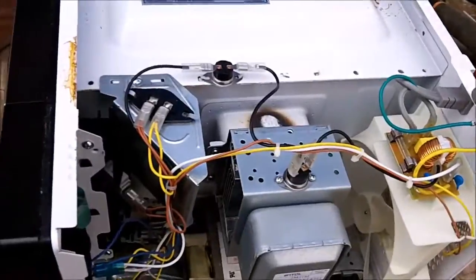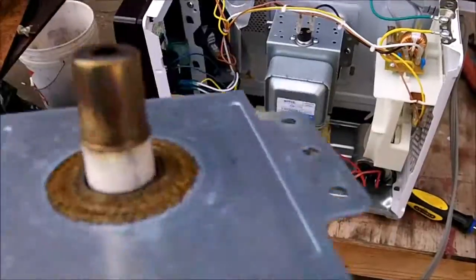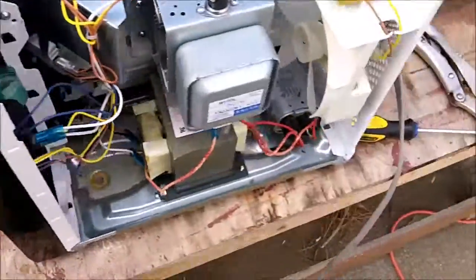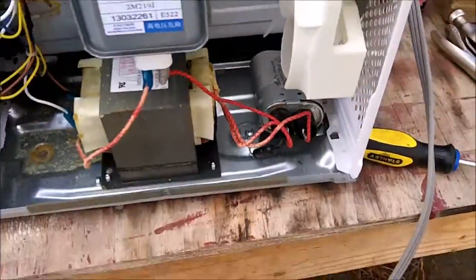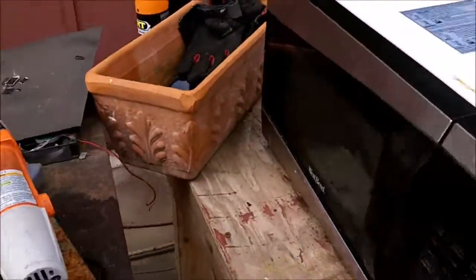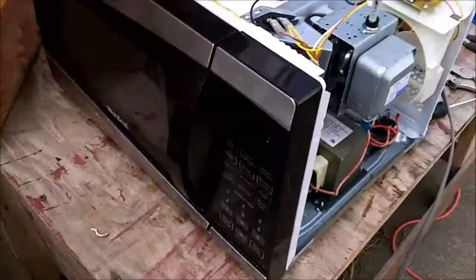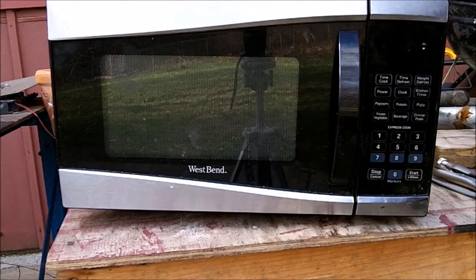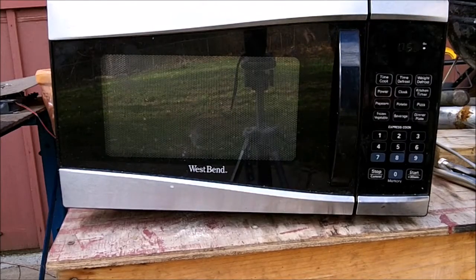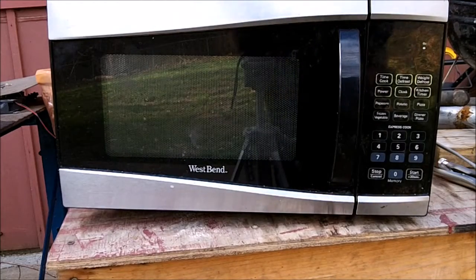So I put back the original magnetron because that didn't fix it, and I don't want to run the good one — you can see it's already starting to blacken just from being run for a few seconds. I did however swap out the capacitor with the other one I had because it might be bad, but it seems to look okay — no bulging or anything. Anyway, plugged it in and no, that has not fixed the problem either.